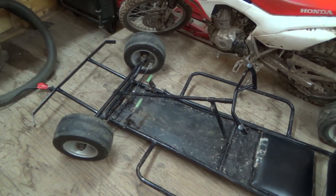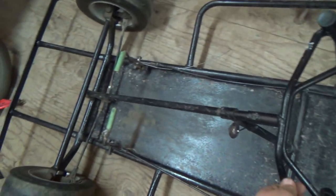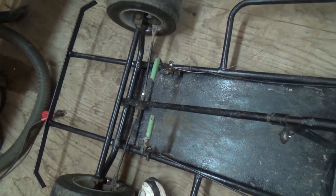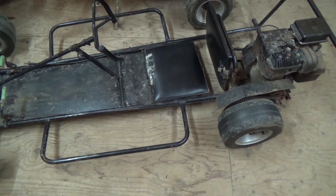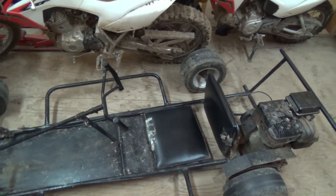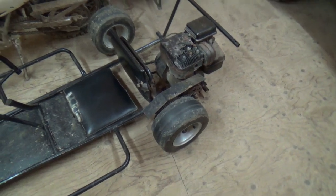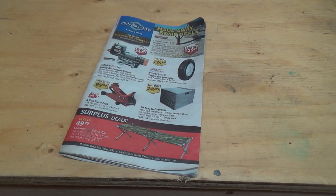That's about it for the go-kart right now. We need to do bearings and stuff. The steering's a little floppy but not horrendously bad. The tires have no tread — I guess they're still good. We'll pop some new bearings in and hopefully the shafts are okay. Anyway, we've got a Princess Auto Flyer on the counter here to look at. This sale starts on Tuesday, November 14th.